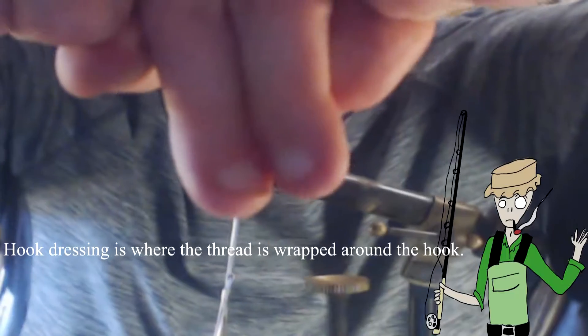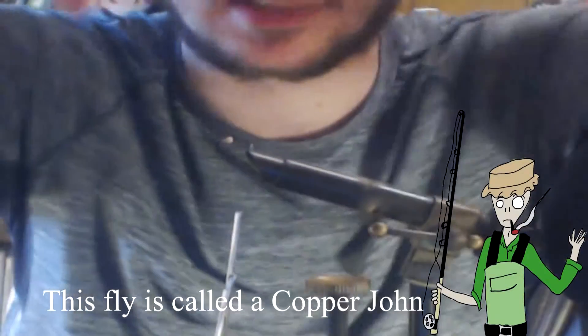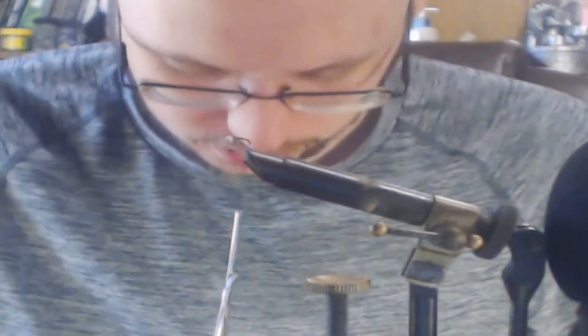I've actually got some red ultra wire here. You can tie the fly in many different colors; however, if you tie it in a copper color it's actually a different fly instead of a brassy — that fact will appear on screen. Make sure you guys check that out. Both flies are very, very good.